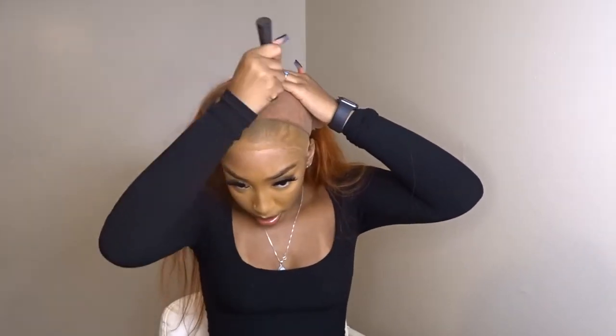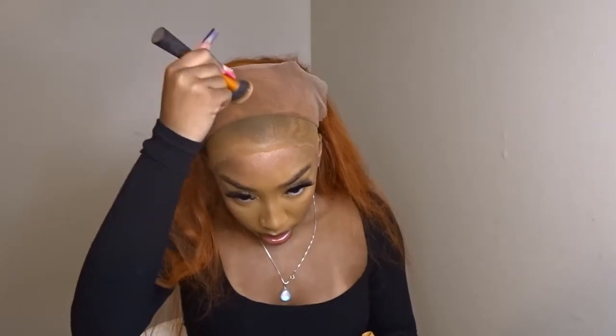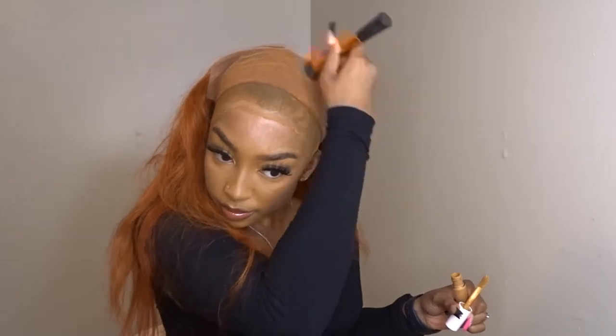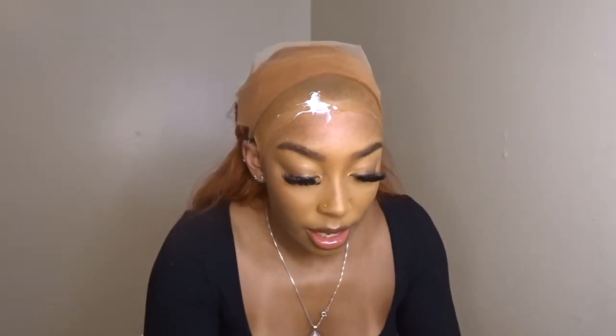I always hop on my wigs throughout the whole process over and over again. Here I'm testing the lace with some makeup — I use liquid foundation for this part, but you're going to see later I use something else to tint the lace after I glue it.